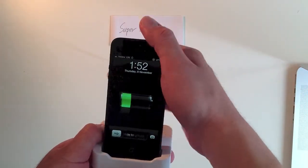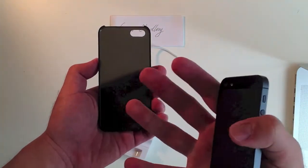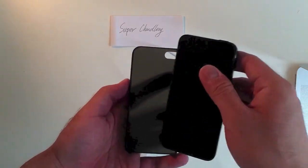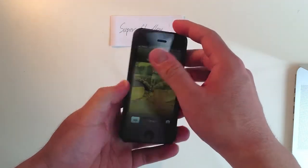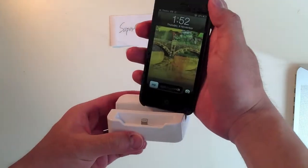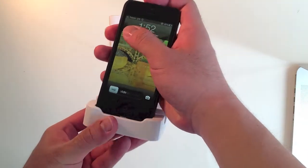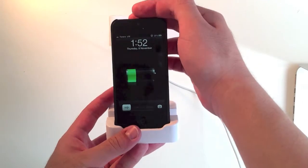There's one more thing I want to show you — it's the iPhone 5 case. I don't sell this, but I'm going to show you if you have your case on. Just put it here and let's see. Charging — right?